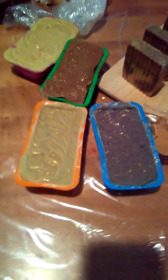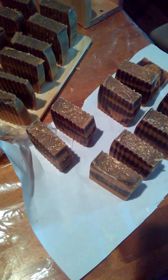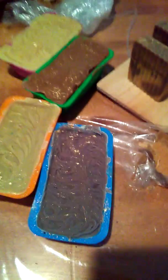I made the loaf bars the day before yesterday and the loafs yesterday, so they are pretty much molded — now it's just a matter of cutting. These right here are different scents; I used my frankincense essence oils on this, along with powder.